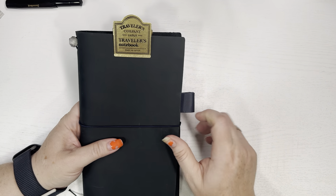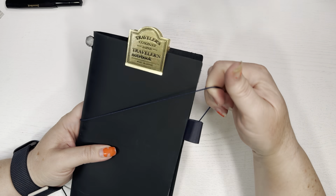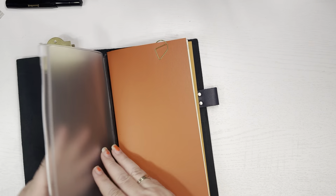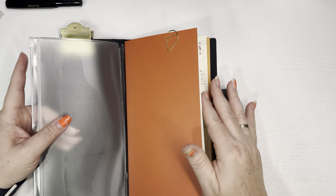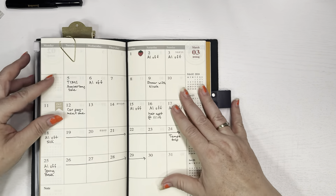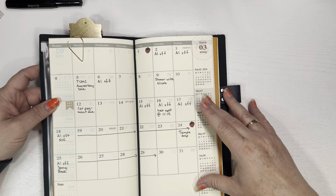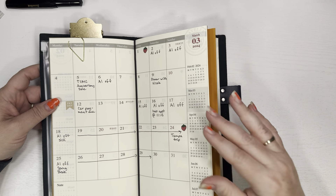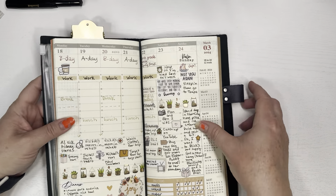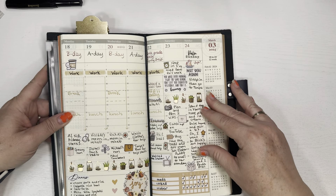Now I'll show you my flip-through for my TN — my traveler's notebook. Here it is — I got the blue one. I'll pull this off. I also got the little clip to go with it, and the clear folder with the zipper. I haven't put anything in it yet; I've had this for only a couple of days and I'm still setting it up, waiting for all the stuff to come in. I finally got all my inserts today, so that's why I started setting some things up. Here's the monthly — this monthly is going to be strictly functional because it is a traveler's notebook, so I'll be updating things but it'll be very minimalistic on the stickers.